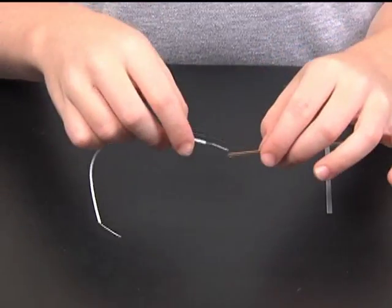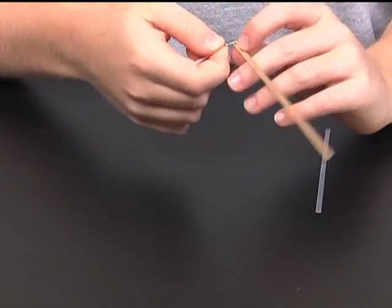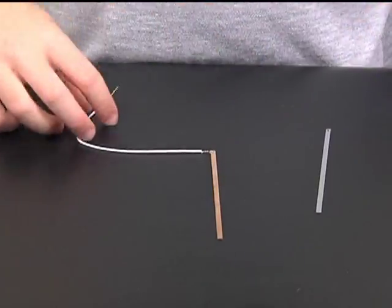I will connect one of each of the copper and zinc plates with a connection wire by threading it through the end hole, twisting the wire and covering it with tape.